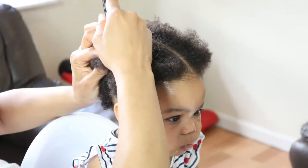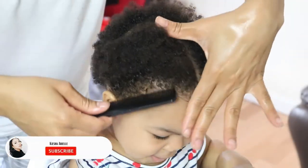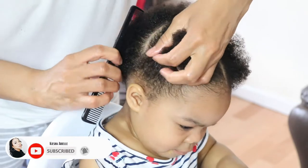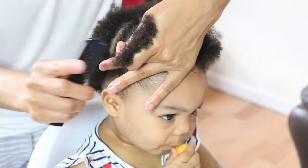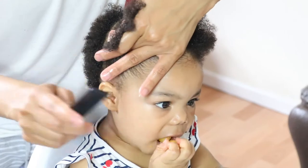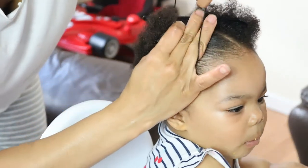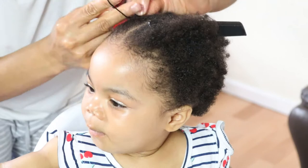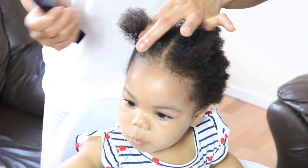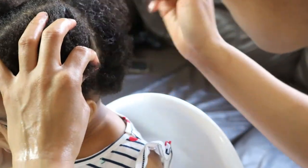Then I'll be making another part to divide my first quarter section. After this, I am using the smaller side of the styling comb to once again comb through her hair to make sure the section is neat, smooth, and has no tangles. Then I am securing the first quarter section with one of the hair ties and fluffing out her little afropuff. I will be repeating these steps until her hair is complete.